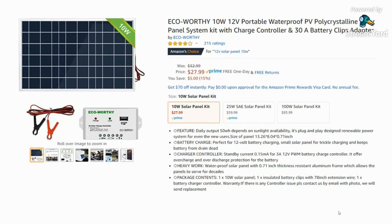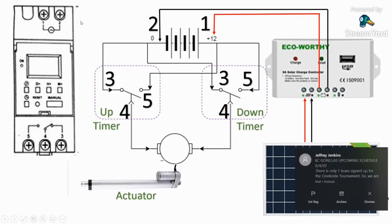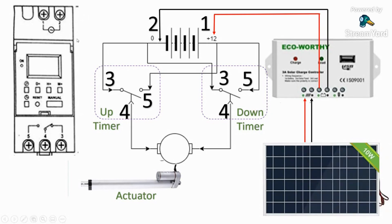This is the schematic to help everybody out. The timer has pins one and two, then three, four, and five. The timer's pin three is the normally connected pin — it's connected to zero (the negative side of the battery). I'm using two timers, one for up and one for down, and both are connected to zero on pin three.